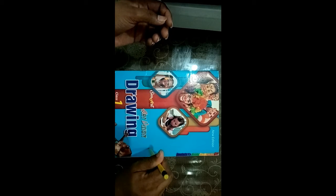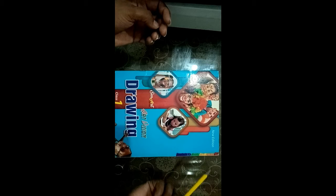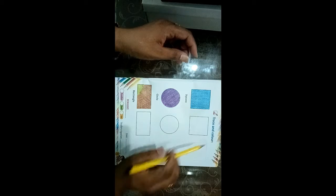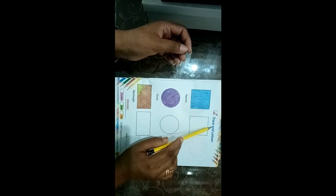Dear student, in today's lecture we will do drawing. Today's lecture is Trace and Color.